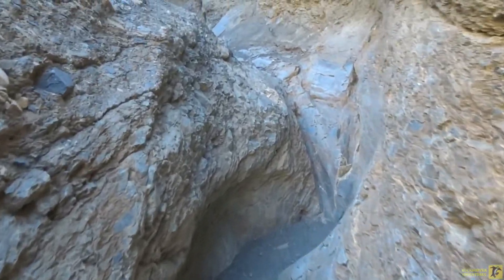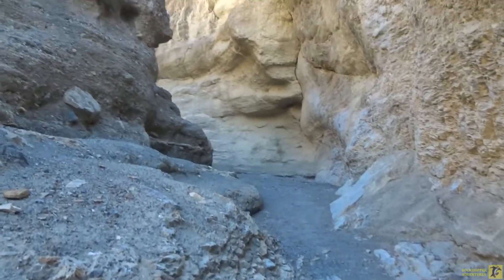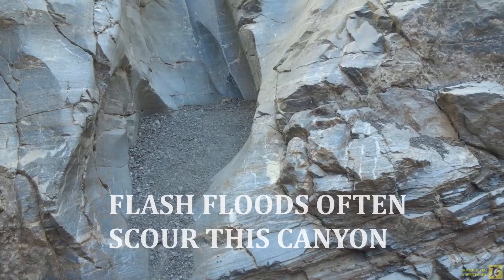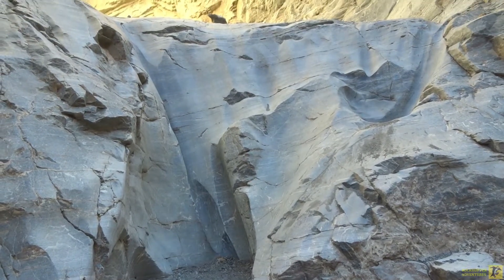Just add a sprinkling of rain and this place could be a geologist's wet dream. When it rains this becomes a mini waterfall — a little pour-off right here.